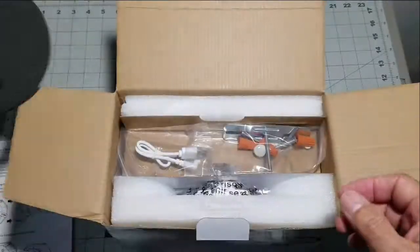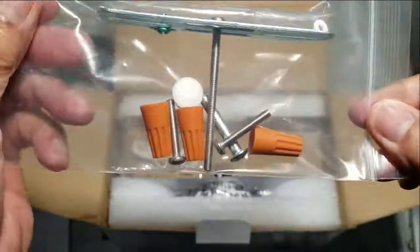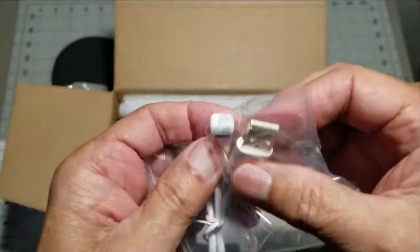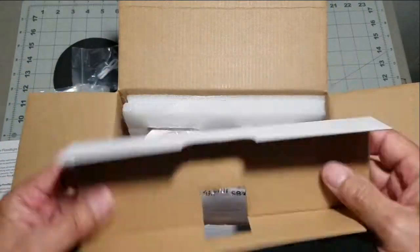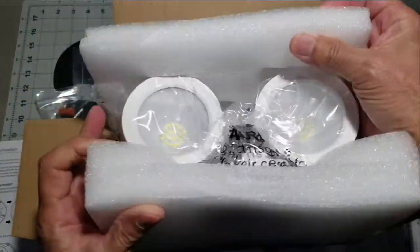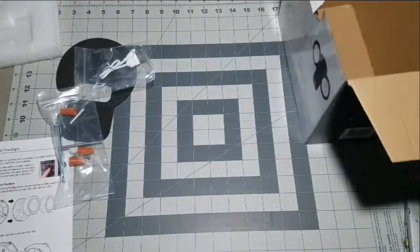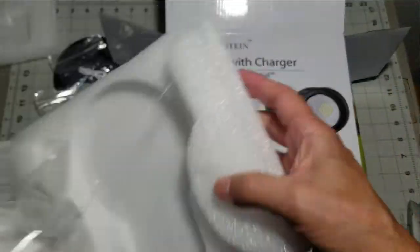Here's the weatherproofing gasket that you'll need for exterior installations. Here is the mounting hardware and wire nuts that you'll need, and this is the USB charging cable. I like the way that they have packaged the main lamp assembly — it is well protected and pretty much impervious to even a direct drop.